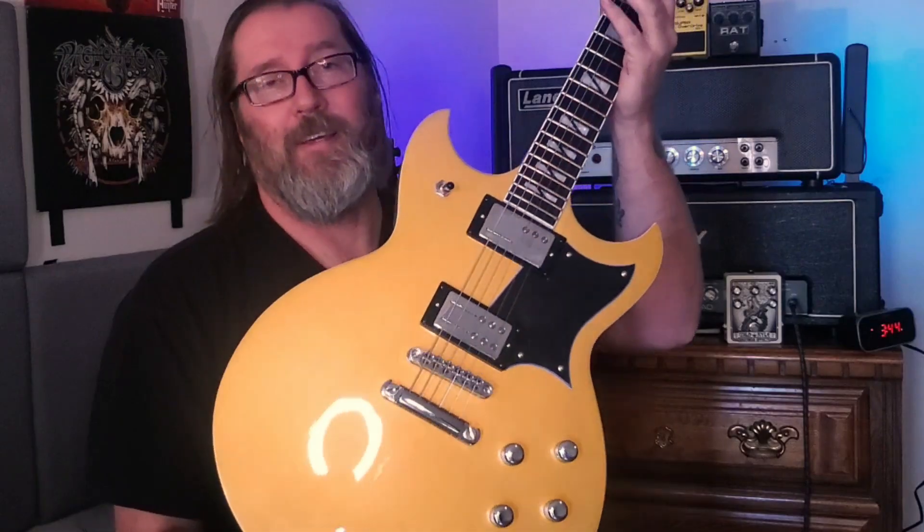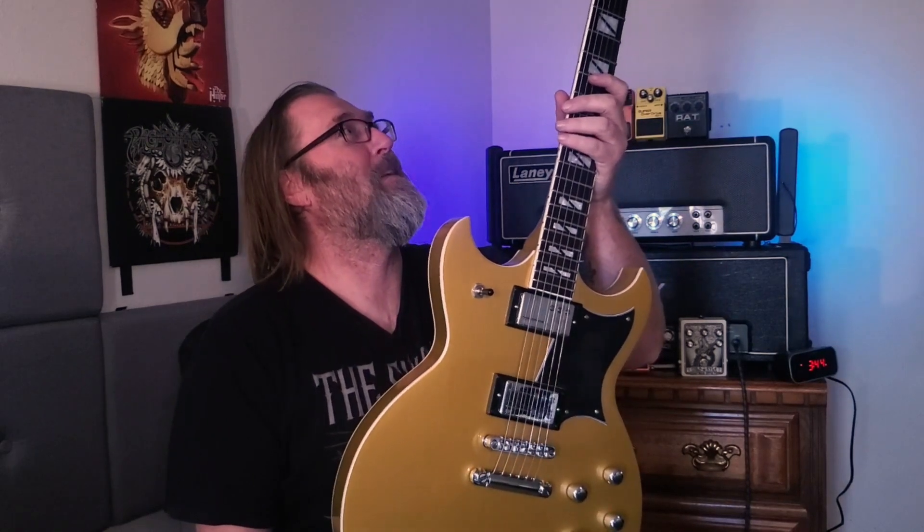I had some issues when I got it, but that was manufacturing. I was able to fix most of it myself. It's really a comfortable guitar to play. And kind of like Kyle said, it really sits well. I'm a very big boy, so it makes me look a little bit less big when I'm playing this.